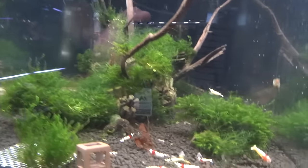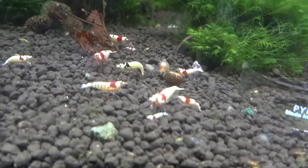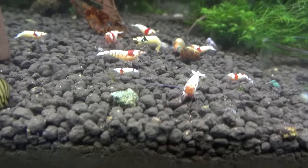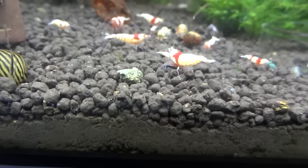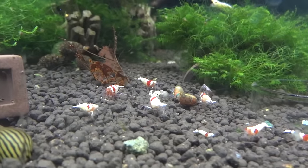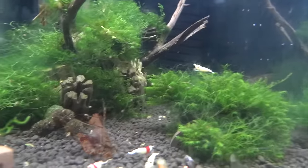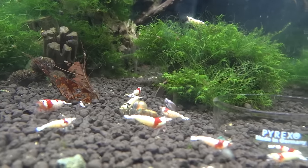Coming next door is the SSS grade Crystal Reds. Looks like there's one Crystal Black that got itself in there — maybe it jumped. There has been a little bit of breeding; there's a small shrimplet down there. Kind of the same story as next door — I was losing these guys, but now I've stabilized everything as far as dosing goes, and it's plateaued out to where I'm not losing them anymore. So that's good.